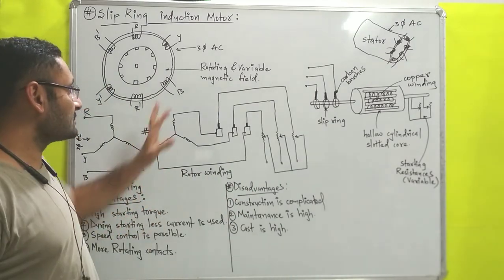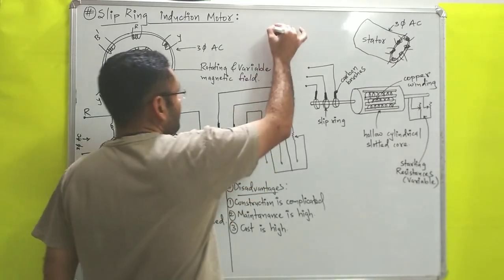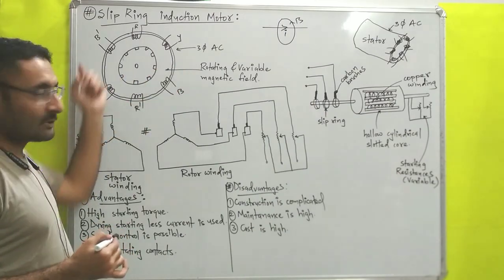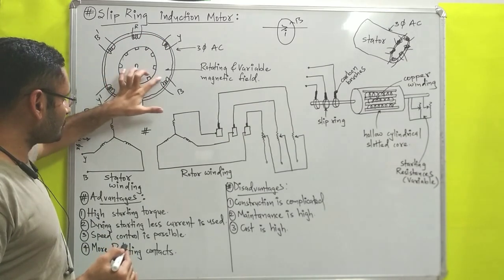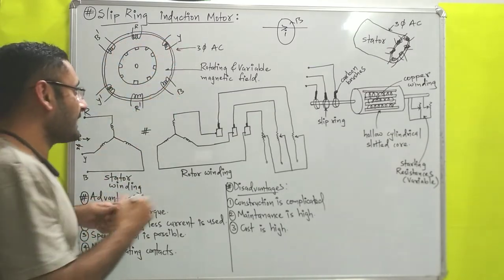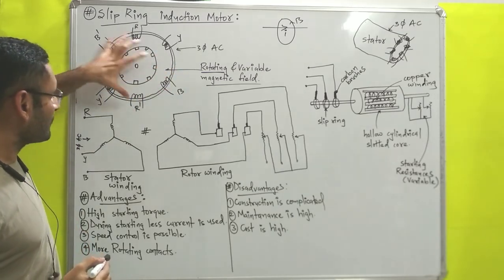Now we start with the working principle. First, we will supply three phase AC alternating current to the stator, so from all the windings of the stator alternating current will start to flow. According to Faraday's principle, if you have a conductor and current passes through it, magnetic field will be produced around the conductor. So around these coils or windings, current is flowing and magnetic field will be produced. In a three phase induction motor, whatever magnetic fields are there in the stator, they are rotating, so inside of the stator rotating magnetic fields are present.